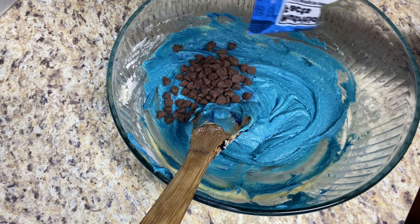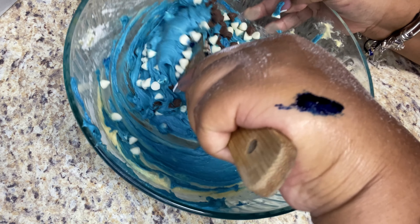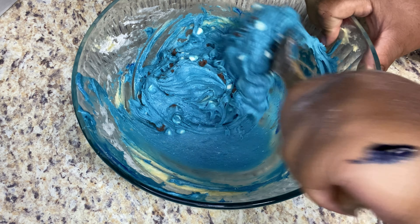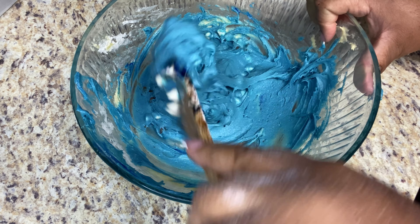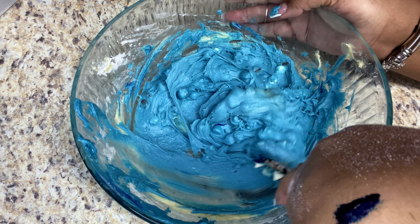I'm adding a little bit of milk chocolate chips and definitely more white chocolate chips than milk chocolate ones, because you don't want the color to get too dark. So just a little bit of milk chocolate and more white chocolate. I'm not a baker, so work with me — my dessert recipes are gonna be easy and really good.